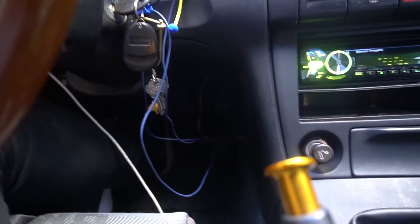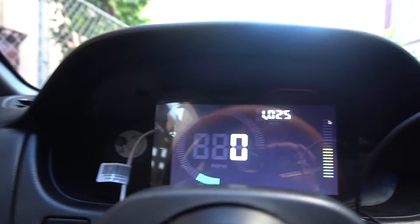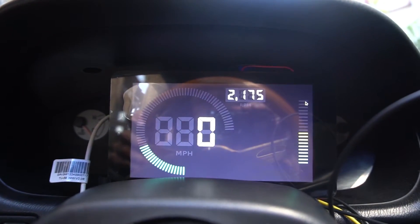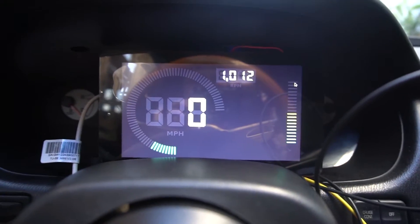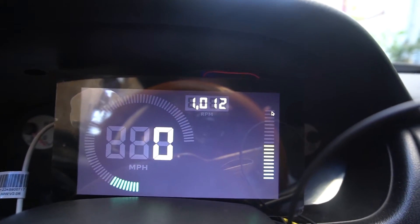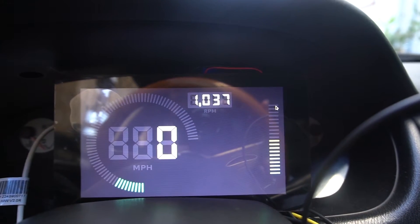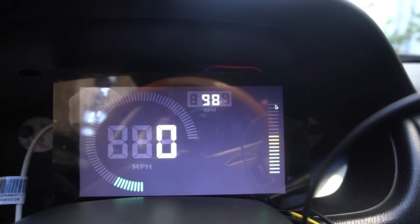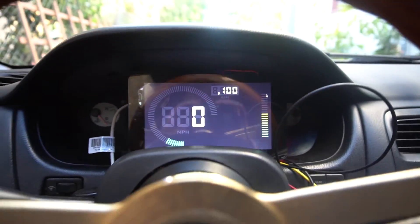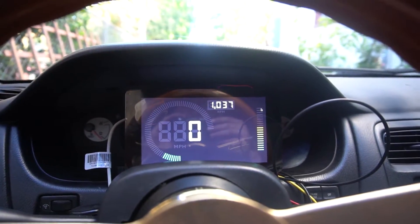I've got cables kind of dangling everywhere right now, but as you can see, it's working. No power issues. Nice and fast. So that is awesome. Looks like I'm getting a little bit of a glitch with the RPMs up on the top right when it goes to 900 or something. But overall it is working and no power issues. So let's take it for a little spin and see how it works.